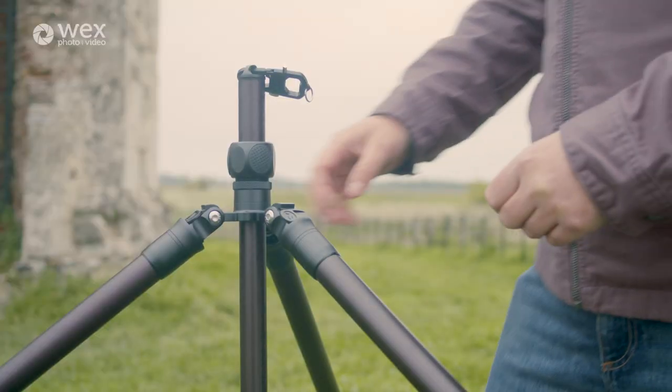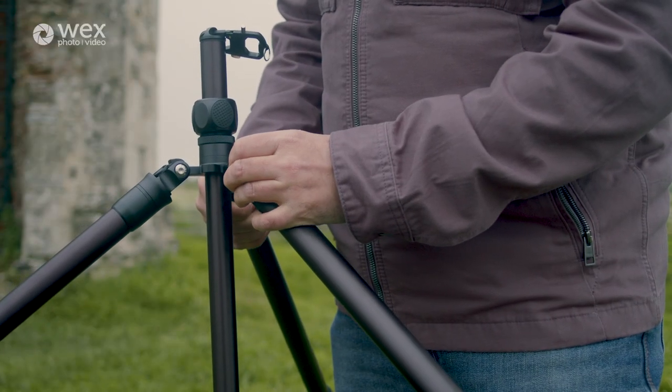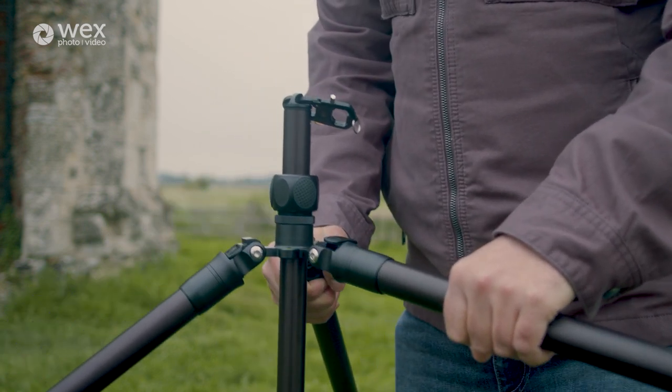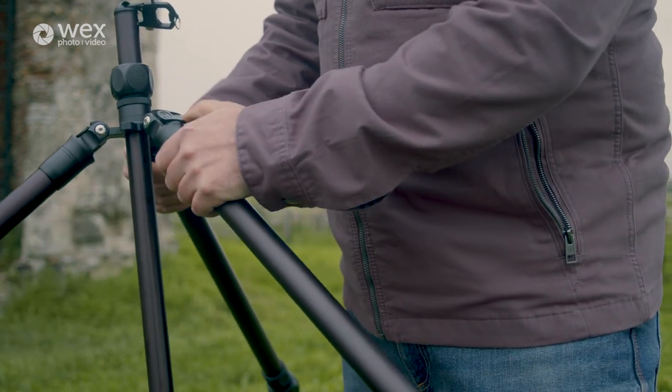The centre column is also controlled by a twist grip. The legs can be splayed, and these are controlled by a clip that's pulled out. The legs can be adjusted and once inserted are very secure — full metal construction, so there's definitely no chance of the legs slipping.